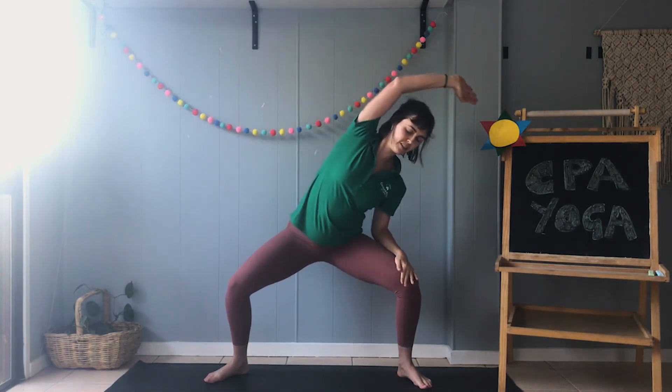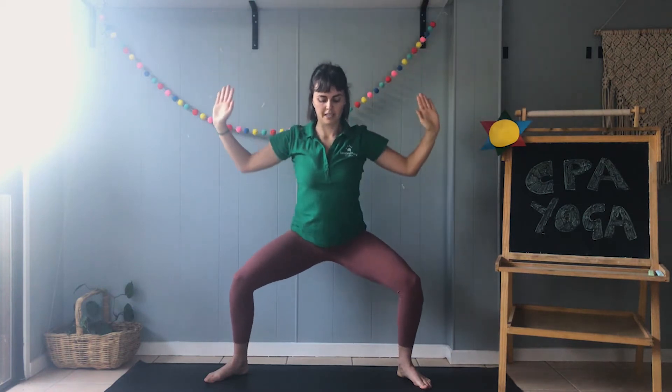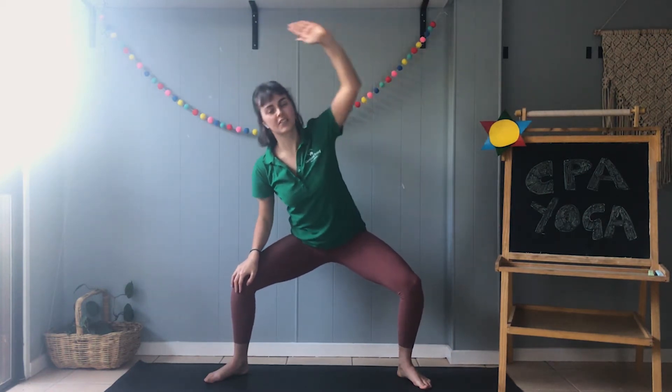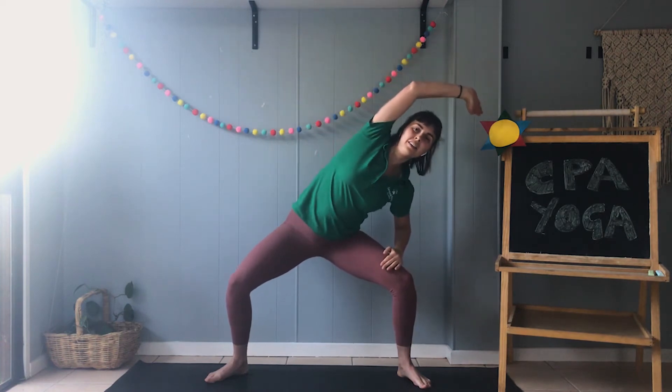Swapping it over, stretch stretch stretch. Hands together in the middle and coming back up. One more time: bringing down to our goddess pose, place one hand on your knees and stretch across, stretching your arms nice and long. Now bring your hands together and come back up. Good job.